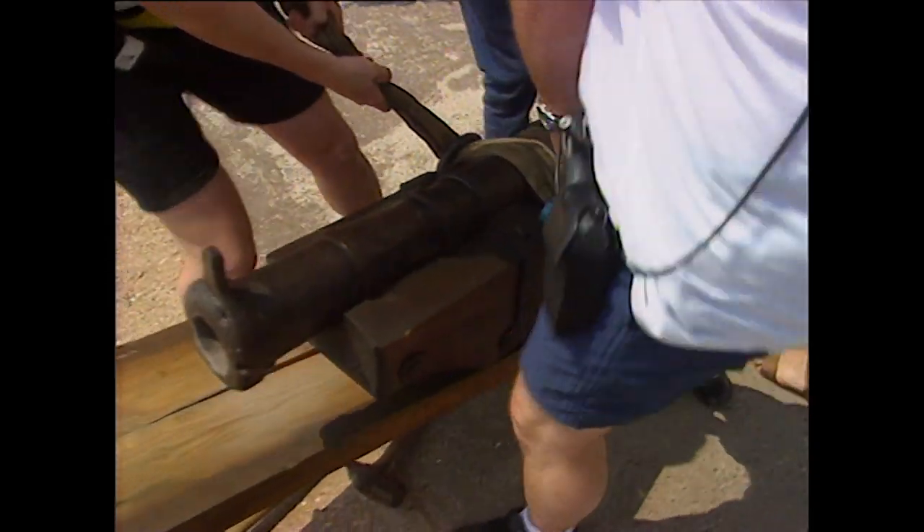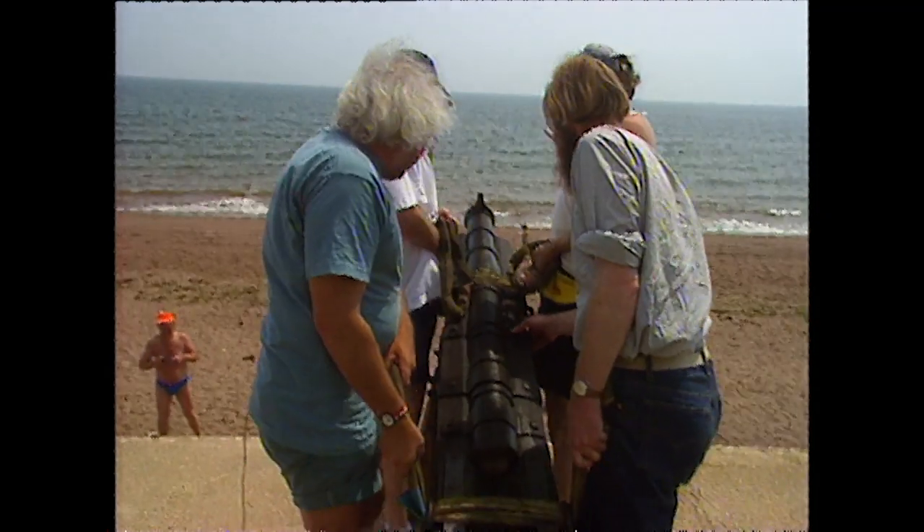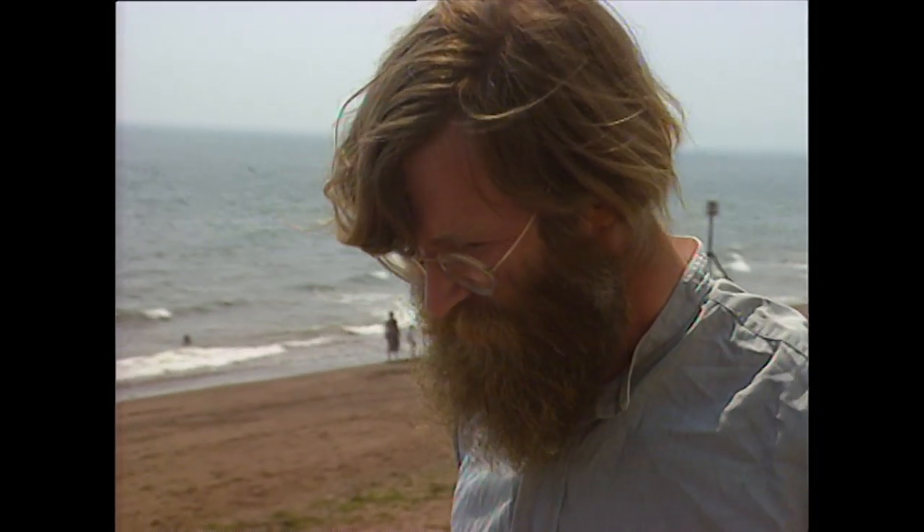Nick's keen to find out exactly how 16th century sailors would have loaded and fired these huge metal cannon on board a moving ship. He's enlisted the help of armoury expert Nick Horn.